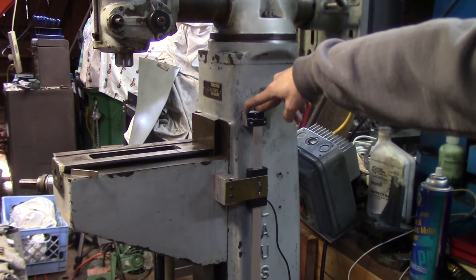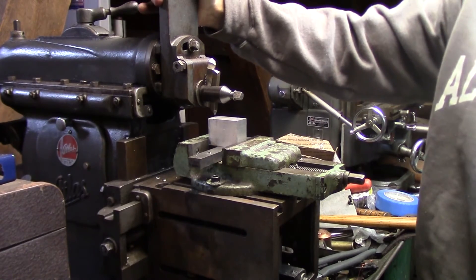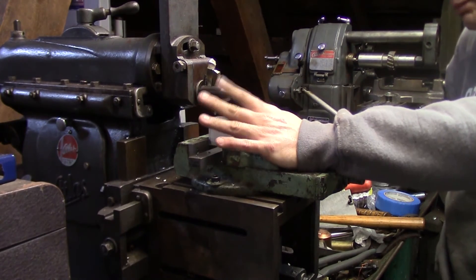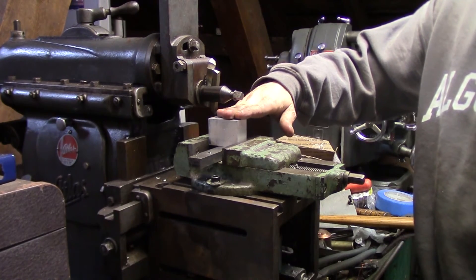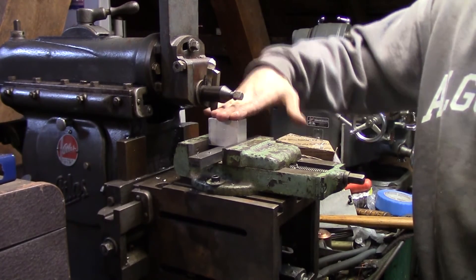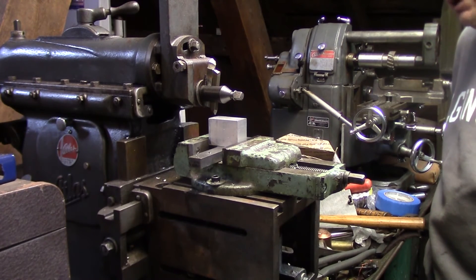If you're like me you're asking what am I doing back at the shaper already. When I went to fit this piece up and put the bracket on and attached it to the read head, it was just a little bit proud — the piece of brass is twisting a little bit. It needs to be just a little bit lower, and that was causing it to put a little twist on the scale. It's probably fine but I figured I'd go ahead and take a couple of thou off this piece.